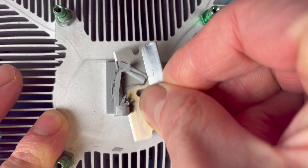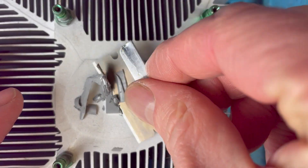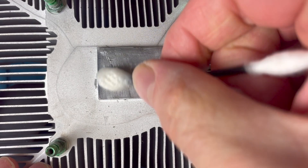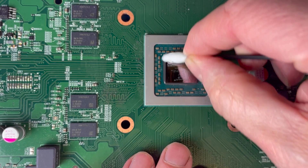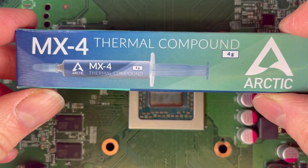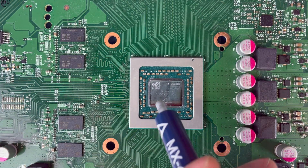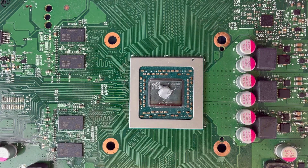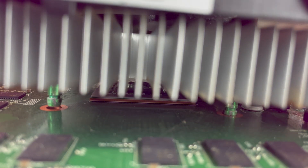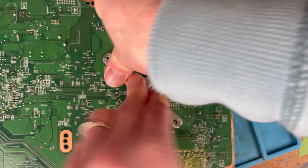Because I've removed this heatsink I'm going to have to replace the thermal paste, and as you can see it's pretty old, dry and crusty — probably could have done with it anyway. Scraping it off with a razor blade and giving it a nice clean down before applying a solid blob in the middle. This MX4 thermal compound is what I've used on computers in the past so I'm pretty confident it'll do the job.